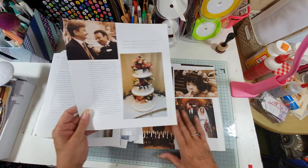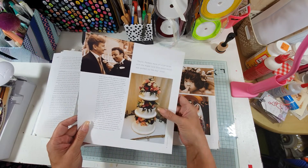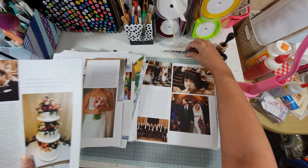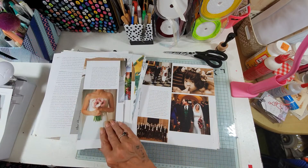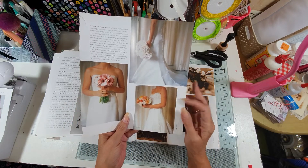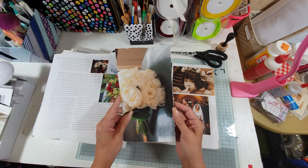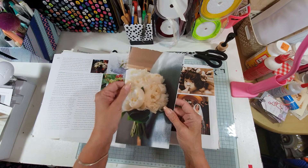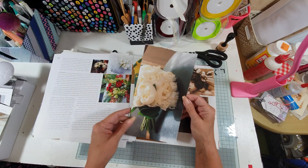I want a couple of pages. I thought this image here I could use as a tuck spot or a tag or something. Let's put the pages we're going to use to one side — I want to use that one. I quite like that image as well, or maybe that one. Maybe use that. But this is a page that I've already took out and then folded in half because I liked the bouquet, so I'm going to use that as a page.